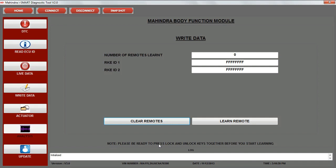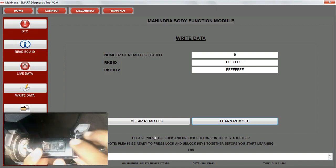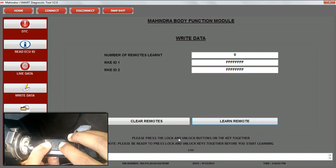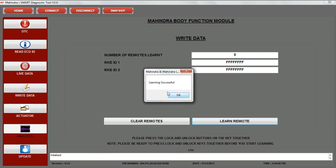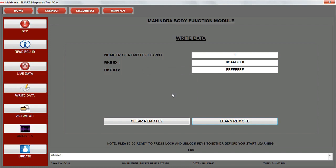Please be ready to press the lock and unlock buttons on the key together before you start learning. Click on learn remote. Press both the lock and unlock buttons on the key together. A learning successful pop-up is displayed. The learnt remote is displayed in the RKE ID column. Please repeat the same procedure for the second remote.